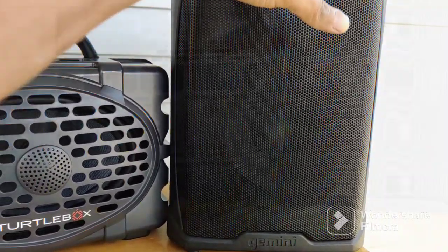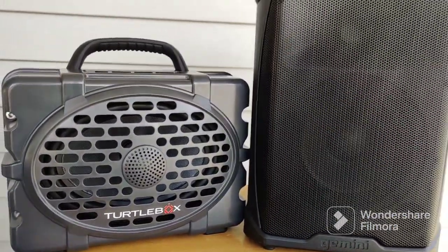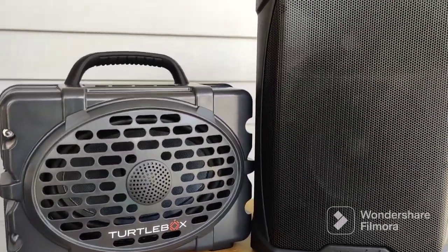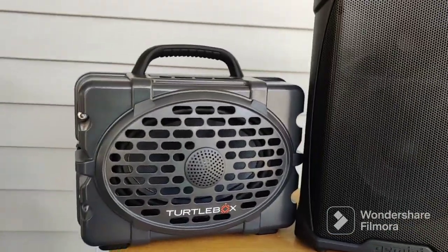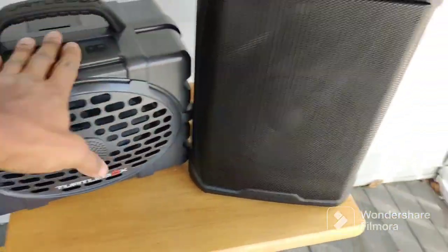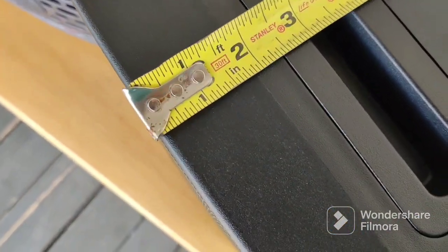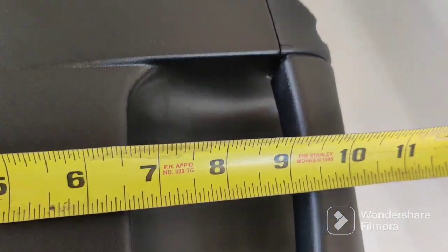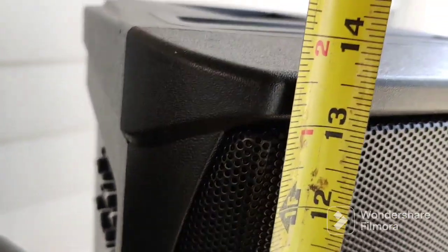I just wanted to show you guys that while I had them both and had the opportunity to do so — you can see the size comparison. I gave the measurements on the TurtleBox when I did that unboxing. But for the Gemini, if you're considering this speaker and want to know if it will fit somewhere, here you go.